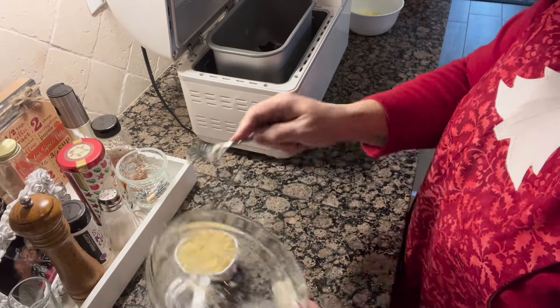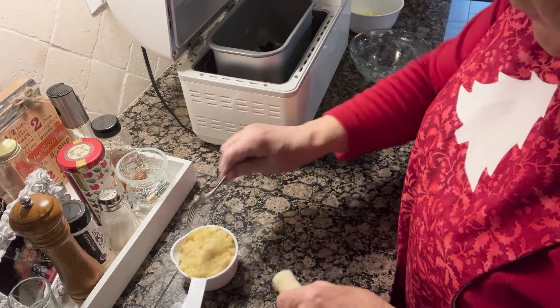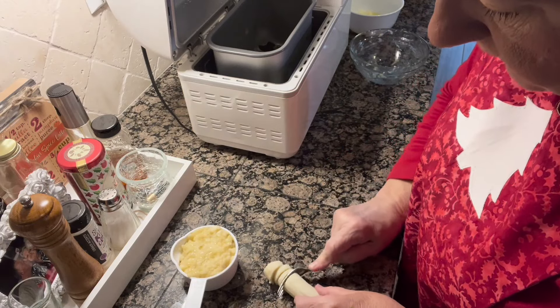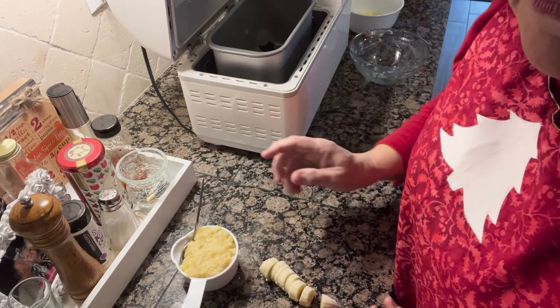That's perfect. So we've got a cup of mashed bananas, and I'm going to take the rest of this banana and just kind of slice it up. I'm going to freeze it with some of my other bananas.